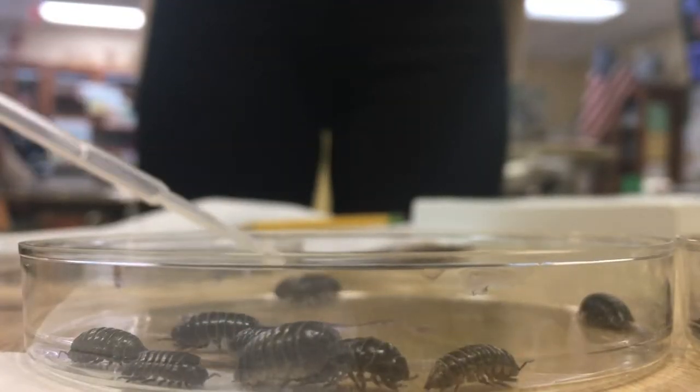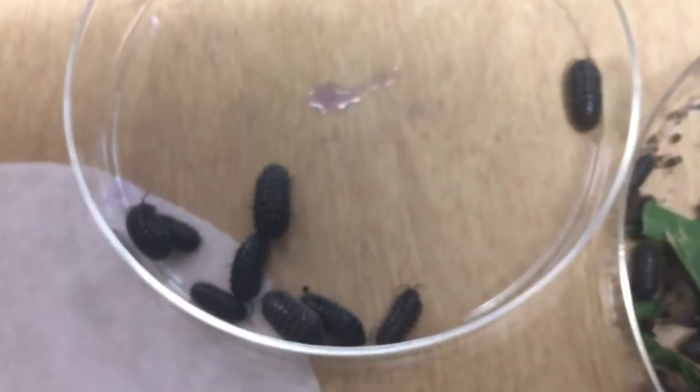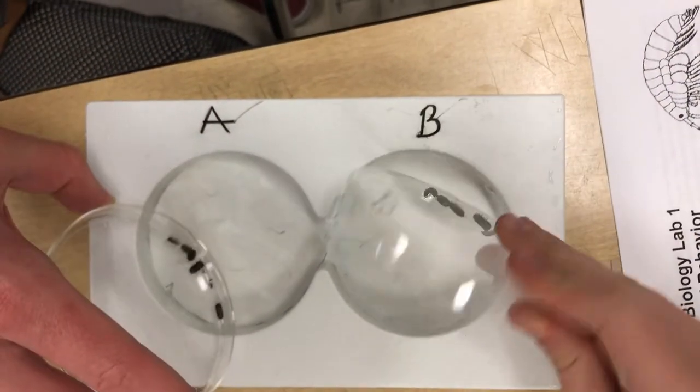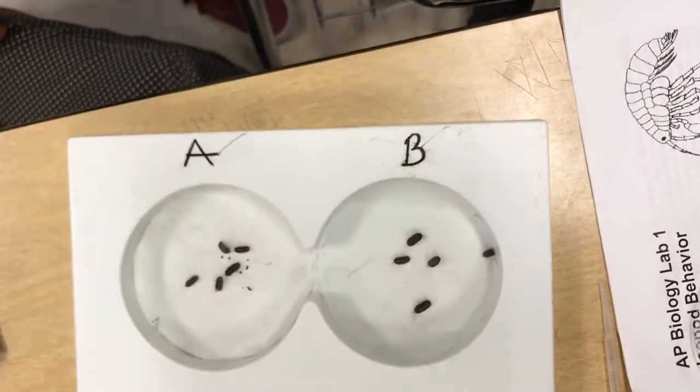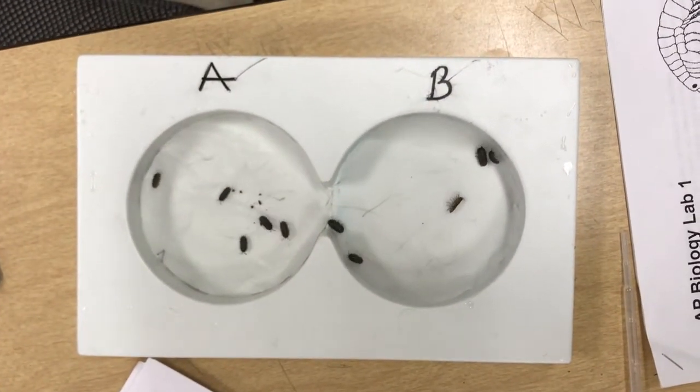For our last experiment, we soaked chamber A with 1% bleach and 99% water, and soaked chamber B with just water. We again placed five isopods in each choice chamber, and counted and recorded the number of isopods in each chamber every minute for five minutes.